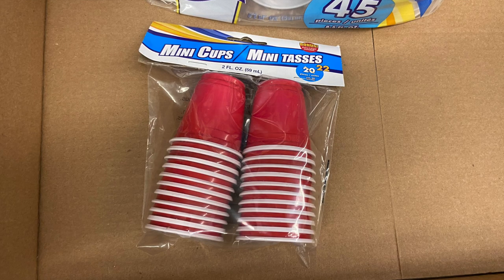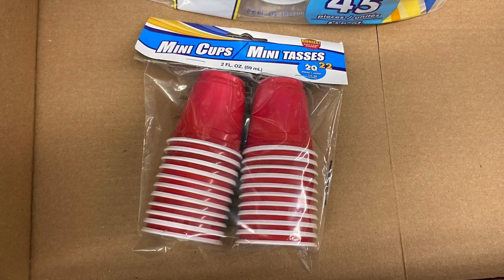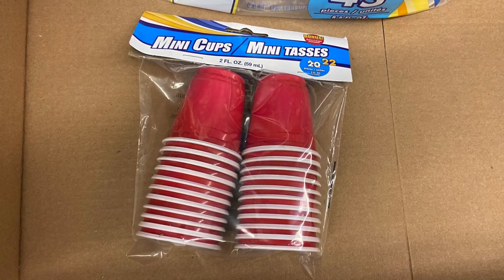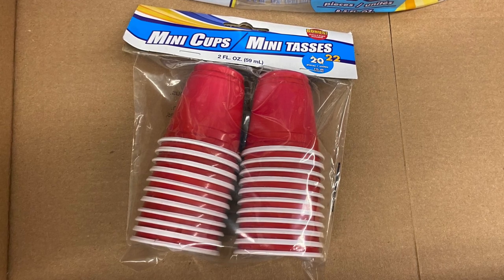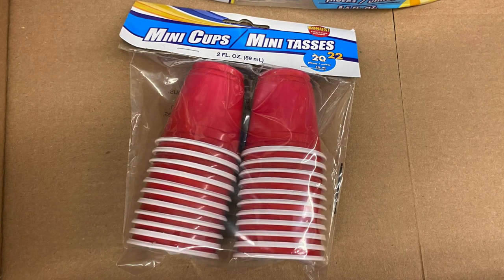Another super useful item is these mini cups — 22 tiny red solo cups for only a dollar. I use these to pre-portion out fish food when I go on vacation. If I don't have an automatic fish feeder, having someone dump one cup in per day makes feeding super easy while you're away. That was it for the Dollar Tree — now moving on to the 99 cent store.